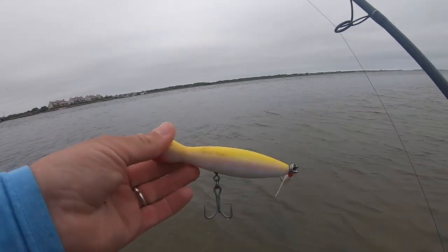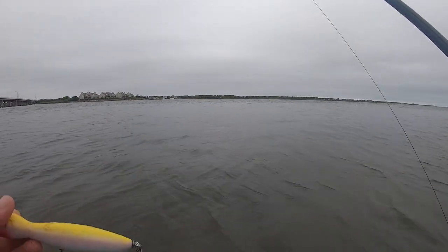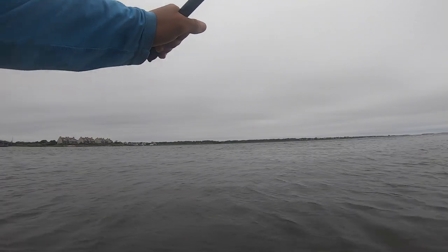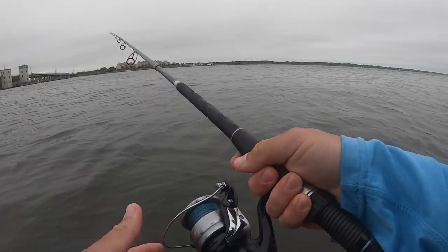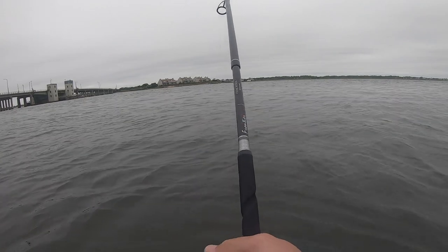Kind of stinks — I wanted to catch on the PV Minnow, but I was working that for like a half hour, not a tap, and everyone around me is hooking up. Throw on the topwater, first cast. There we go, that's a good cast. Great in that rip — we're gonna get one.